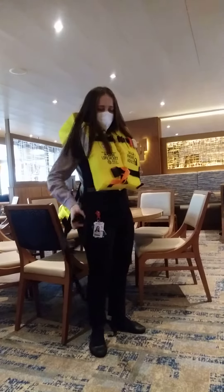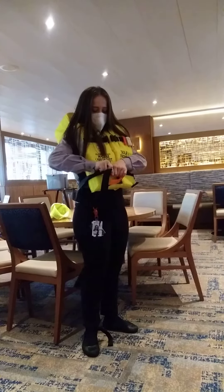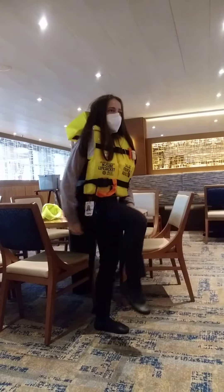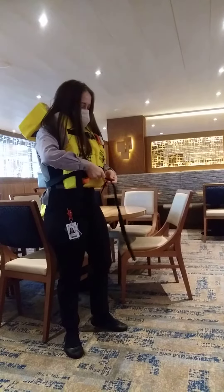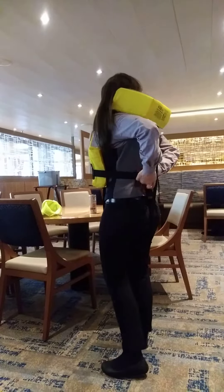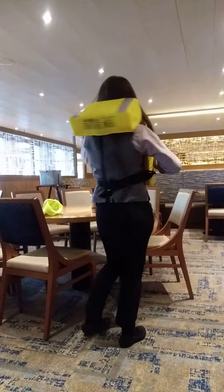It has three buckles, so buckle them all in the front. One, two — the large one hanging in the back, between the legs and also in the front. Loosen the strap, tie it, and then pass it in the back so it's not in your way.